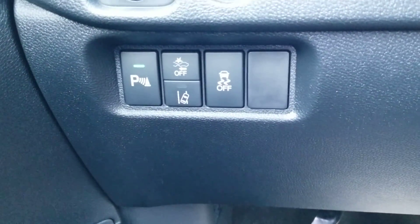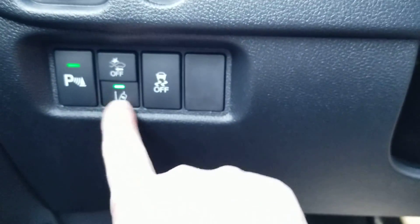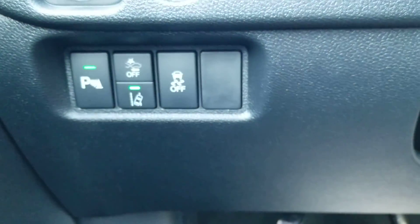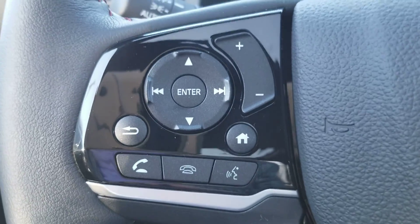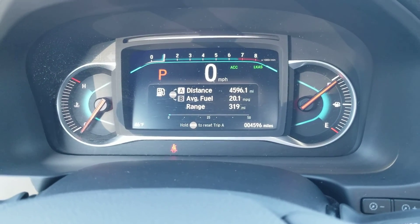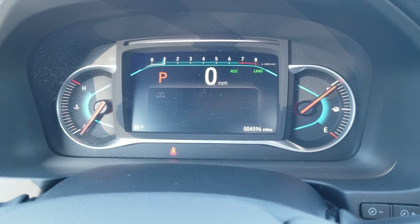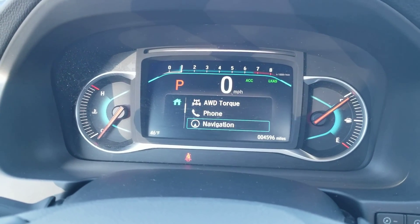Parking sensors, lane keep assist, adaptive cruise control is right here, heated steering wheel. Lane departure mitigation system, frontal crash mitigation system, traction control, and the Econ button helps save more gas. On the left-hand side of the wheel you get your Bluetooth. Hit your home button to change what you see on your instrument cluster — all-wheel drive kicking and so on.